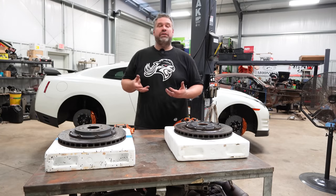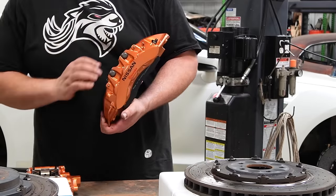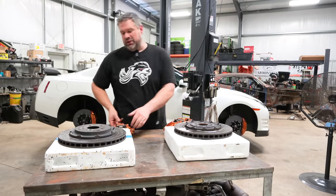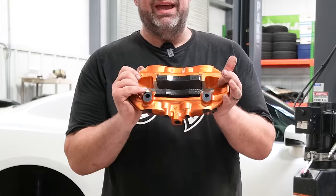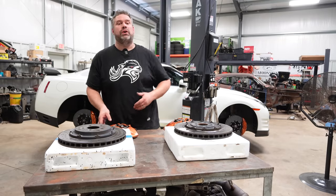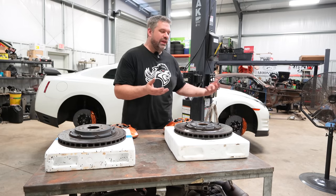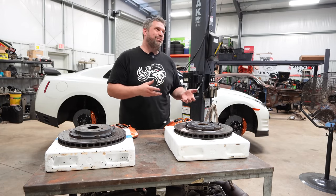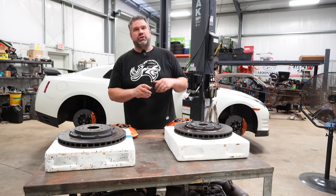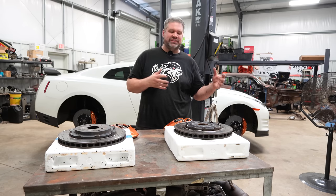The GT-R comes with some pretty phenomenal brakes from the factory. They have a Brembo six-piston front caliper that is absolutely massive. Most sports cars upgrade to a caliper of this size and are incredibly happy. In the rear, we have a Brembo four-piston — again, absolutely massive. This is bigger than most sports cars' front brake caliper. One of the big reasons for it is the GT-R R35 is kind of a big girl. The Skyline has always been as lightweight as you can make an all-wheel drive car, but then the total redesign came with the twin-turbo V6 and dual-clutch rear-mounted transaxle, and they got very heavy. So you need a lot of brake to get this thing slowed down.